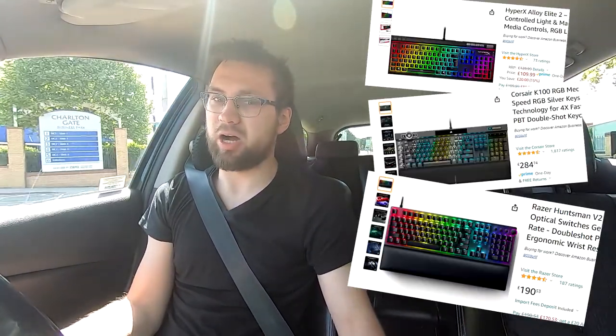And it won't break the bank. Obviously there are some new keyboards which are pretty awesome and pretty nice. So before we reach there, as it's London and it's traffic time, tell me in the comments down below what kind of keyboard and mouse you have. Is that the setup you want, or do you want to buy something new, something upgraded?